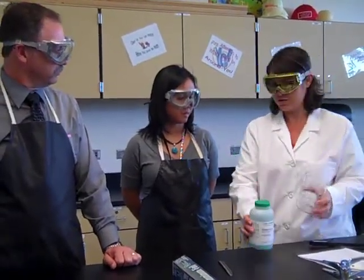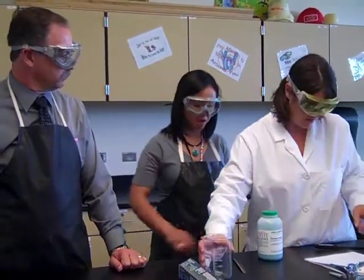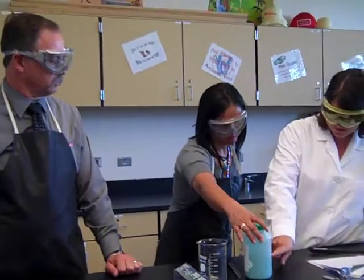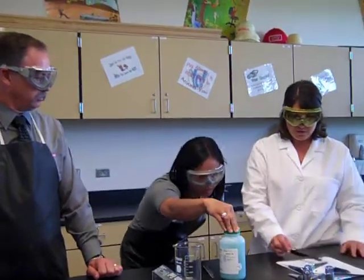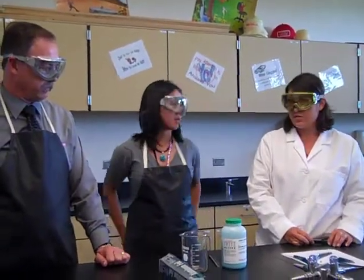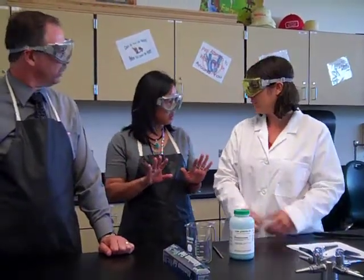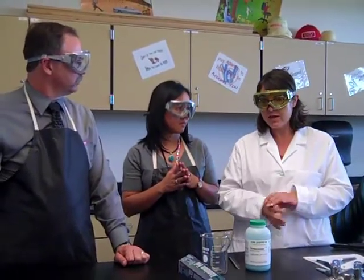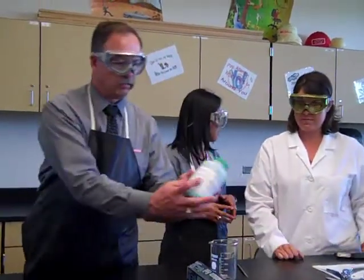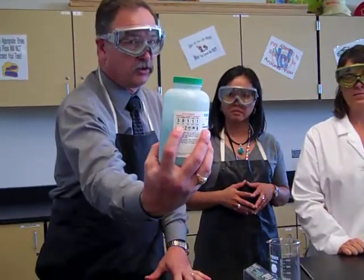Is it okay for a student to scoop out their own copper chloride? Copper chloride has a lot of safety symbols on it, but corrosiveness is the main issue. Only somebody wearing gloves can dispense this, and we don't have enough gloves for everybody, so teachers will be the ones wearing gloves and dispensing this chemical. Looking at the numbers on the side, the corrosiveness shows a three, which means we need to be extra careful.